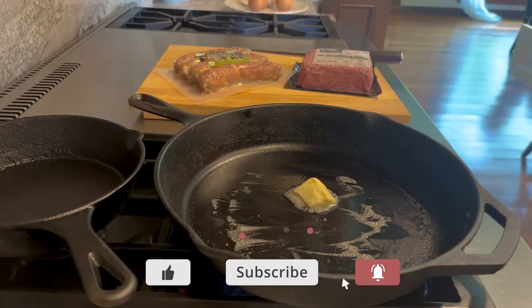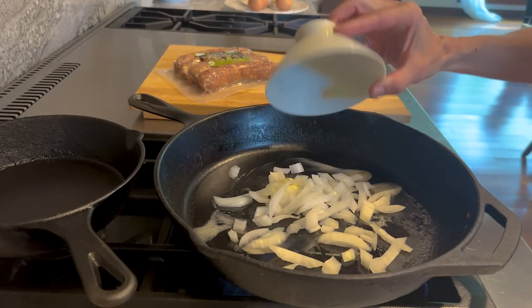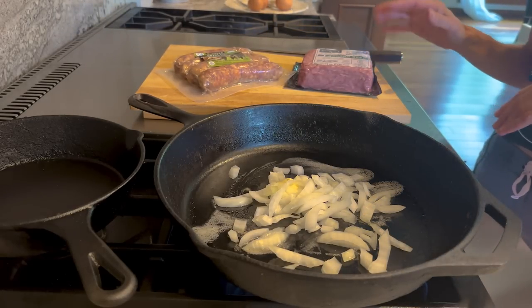To start with the keto gizmos, I am going to sauté some onion. You could use tallow, lard, butter — whatever you want.